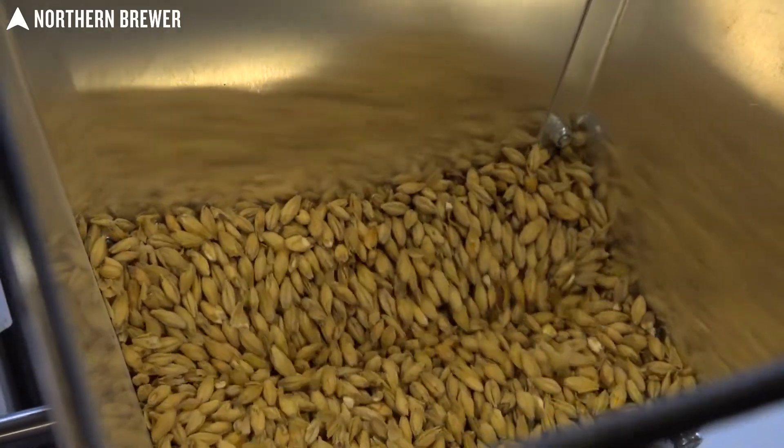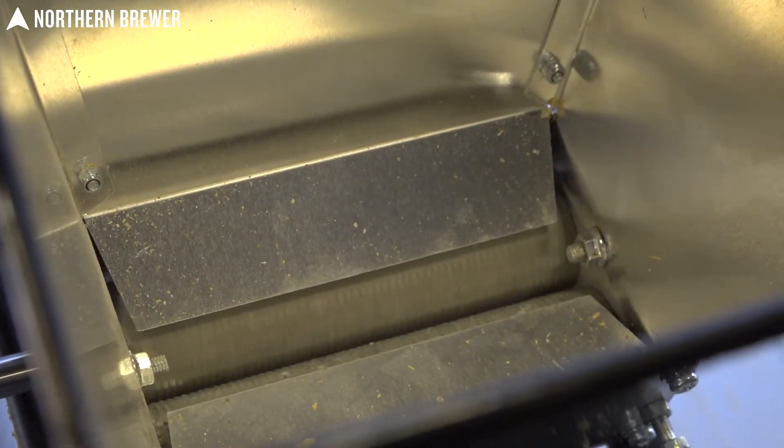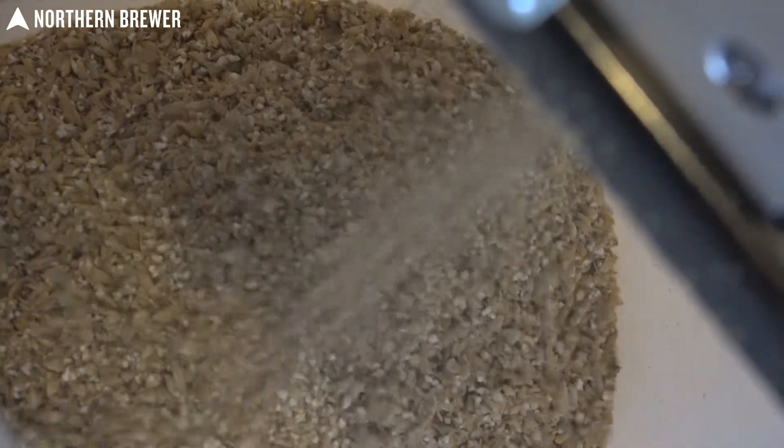The Hull Wrecker features a fully adjustable roller gap from 0.025 inch all the way to 0.1 inch, allowing you to fine-tune your crush for your exact preference.